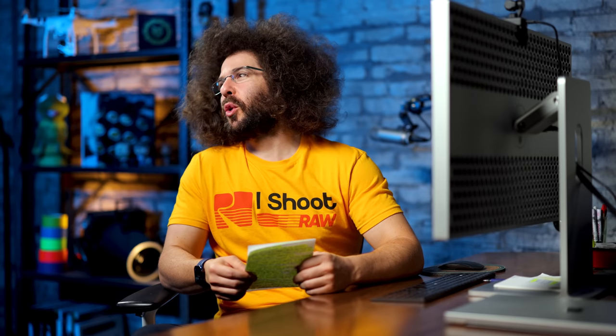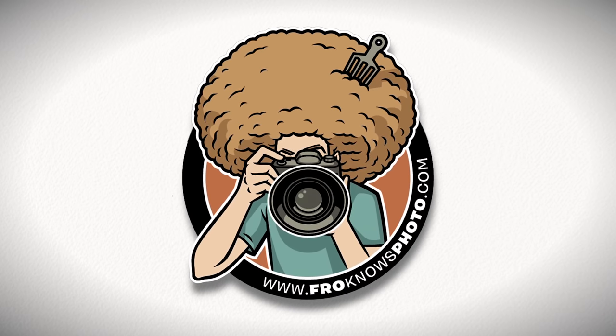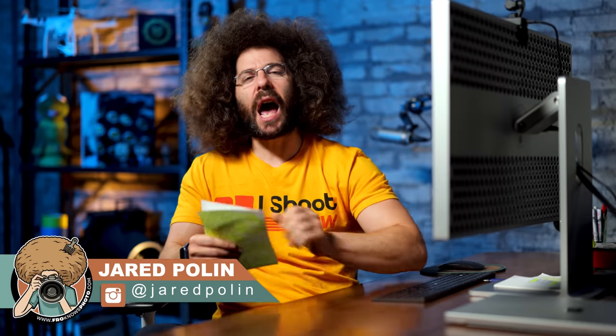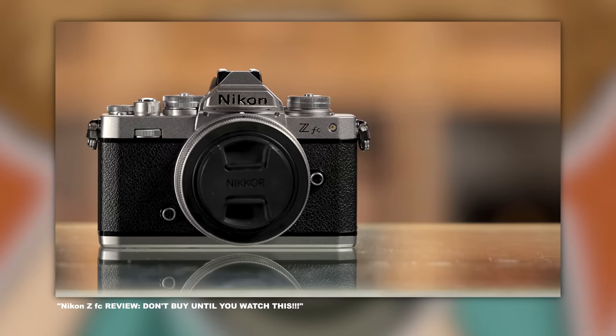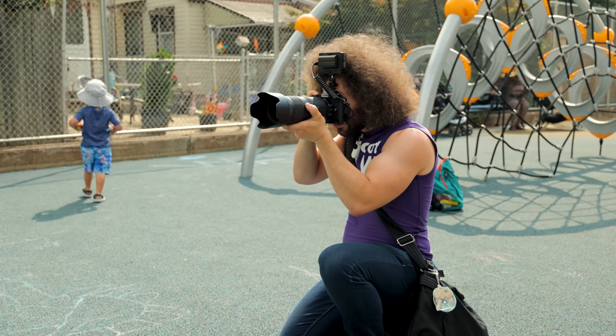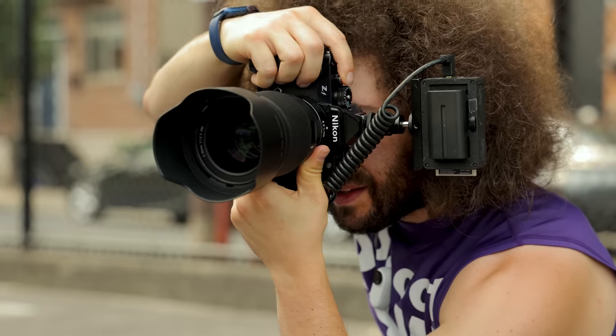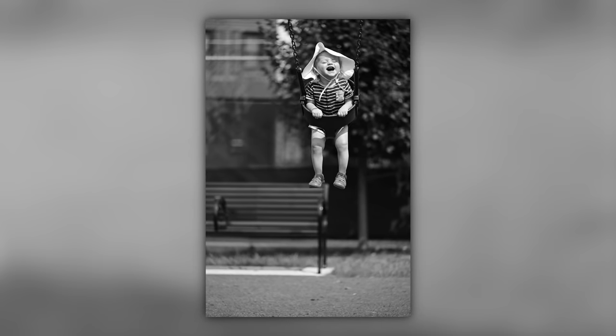Jared Polin, FroKnowsPhoto.com, and this is a preview of the Nikon ZF. We've seen the Nikon ZFC, which is a crop sensor retro camera. This is a full frame retro camera, and we're going to go through all of the specs, the bells and the whistles, the sample images, and everything I was able to do with it — is it different than the ZFC? Is it better? Should you get it? Who it's for? We're going to talk about that throughout this video.